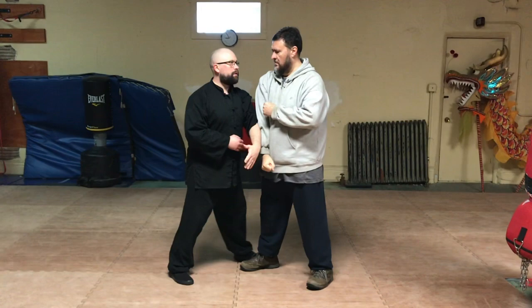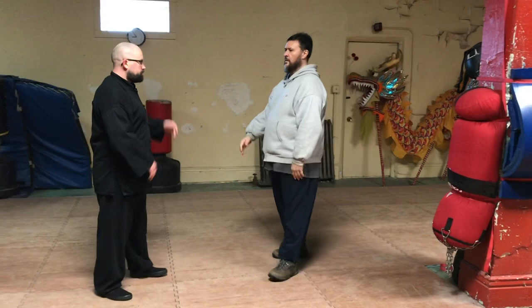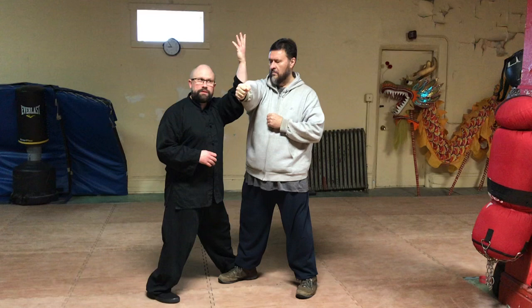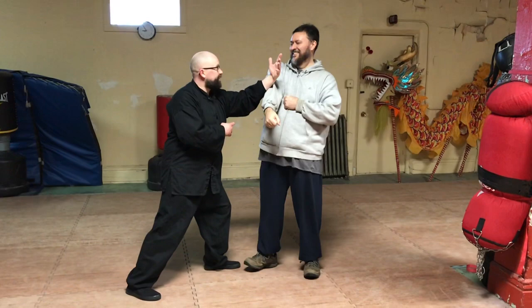Doing that a little faster. This whole concept of blending — so here we spiral, we spiral up and we sit en route at the same time, stepping to begin to enter the structure of your opponent.